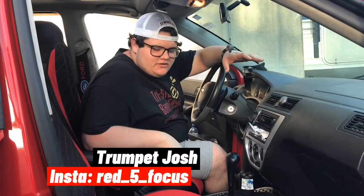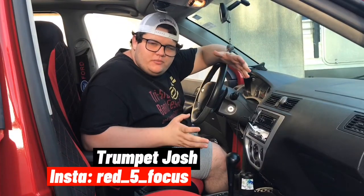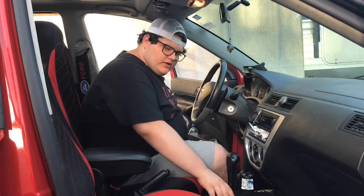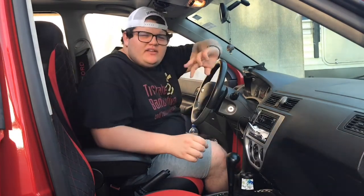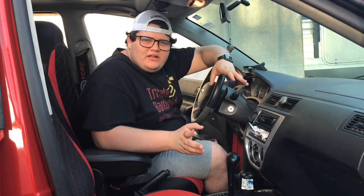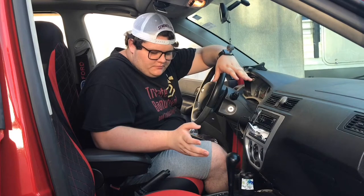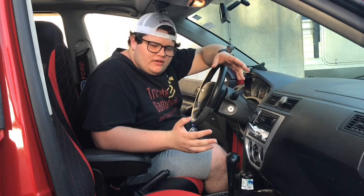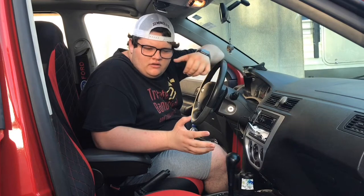What is going on guys? Welcome back to my channel. Today we're going to be doing one of the first mods to my car, which involves taking the center console piece out. This whole part right here, all the way to this back cup holder, is one part. It only takes about three screws to take it off. I decided to make a video out of it for anyone who owns, I think it's like a 2005 to 2007 Focus.